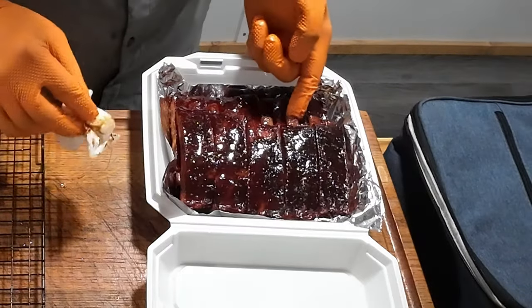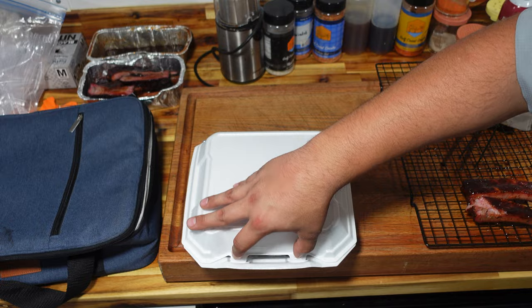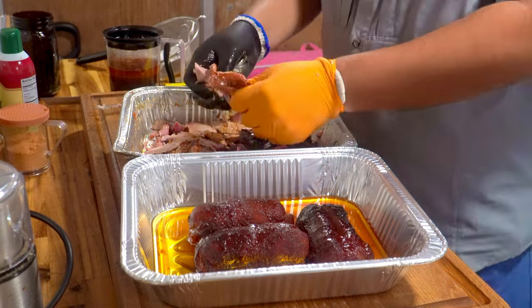I just messed that one up bad — see that? We just turned in ribs and I cannot believe I messed up the top rib right in the middle of my rack. Now it's time to move on to pork, but I'm extremely disappointed with that.